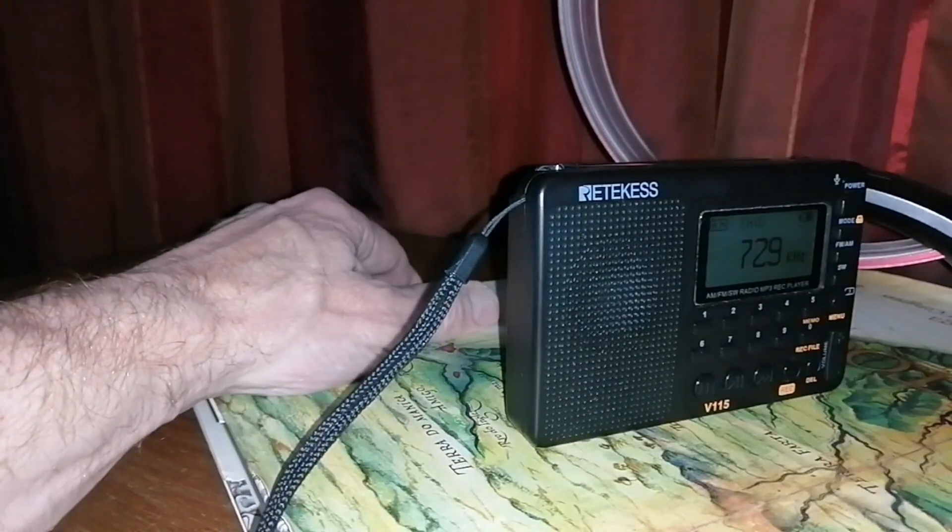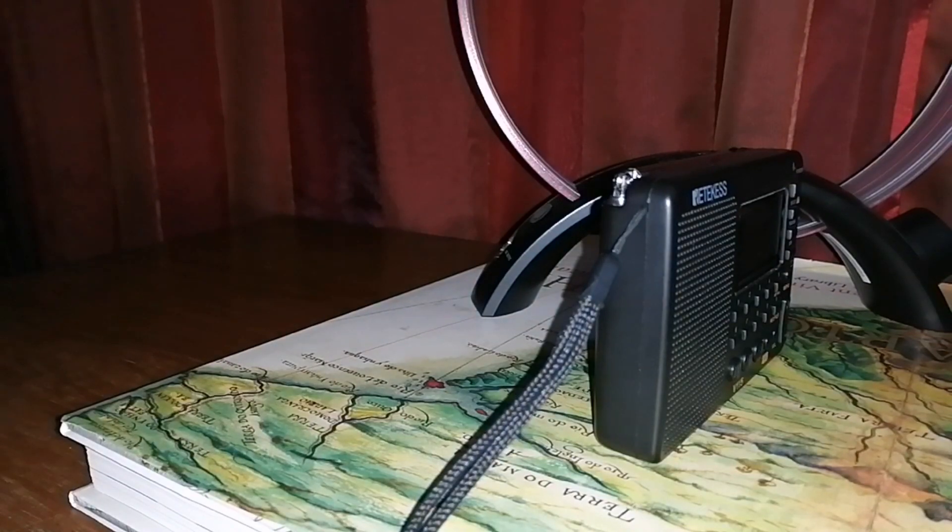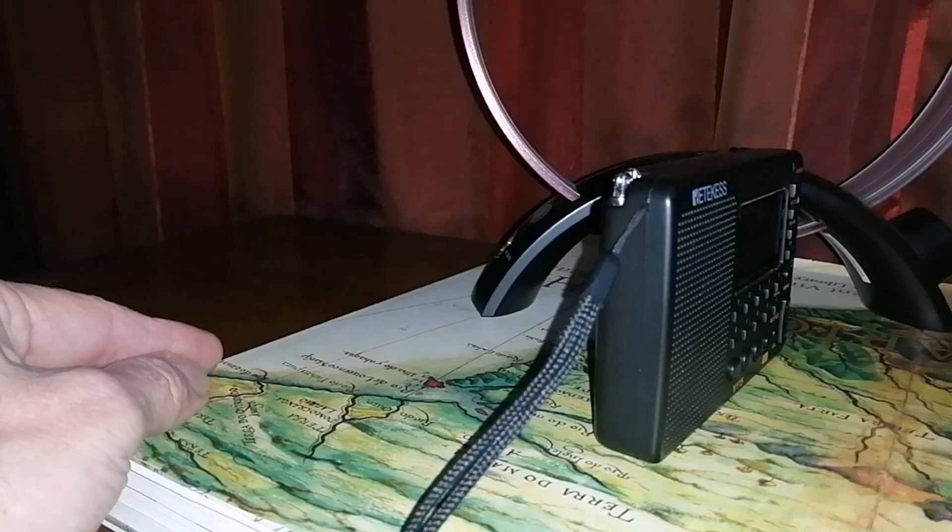Let's try 873 kHz — that's Emissor Provincial de Sofala from Beira in Mozambique. Yeah, that's not bad. That is a distance of 1420 kilometers, 883 miles.